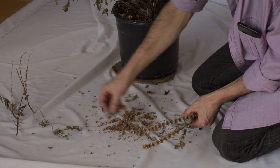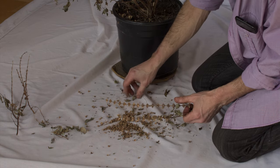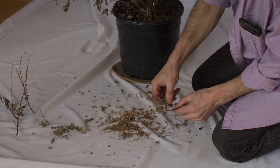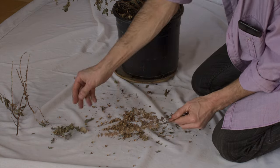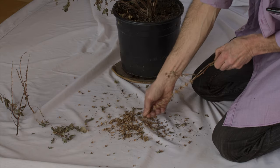I'm actually going to make some pad thai for supper as soon as I finish shooting this video, so I'm going to use these leaves for the seasoning in my pad thai, which of course is one of the greatest dishes in the world.